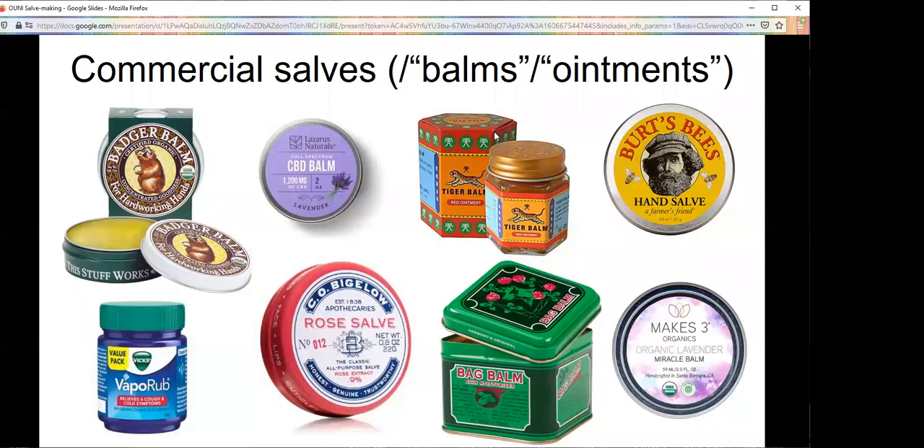You have probably used a commercial salve — it may have been sold as a balm or an ointment. There is no technical definition difference between those terms. If there were one, it would be that ointments tend to be thinner, salves are kind of in the middle, and balms are the thickest, but even just on this screen there's a lot of variation and that rule is broken. The only one here that would really make other herbalists angry is my inclusion of VapoRub — but I'm correct, it is also a salve.